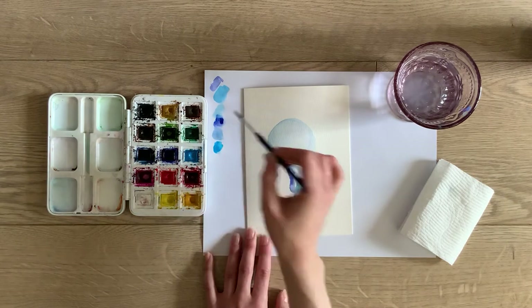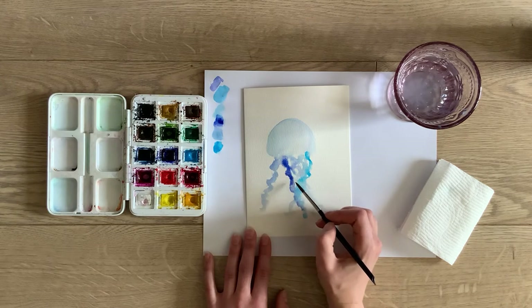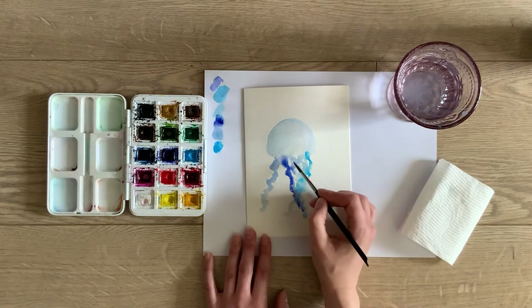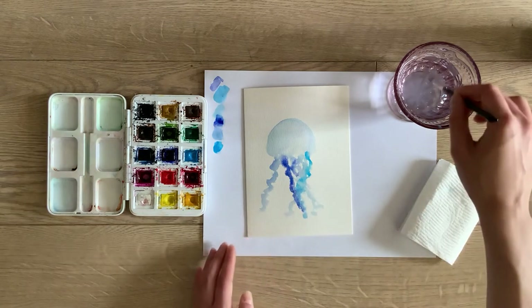I'll take a little bit of a darker color here, because I just want to drop — and this is wet-on-wet again — as you drop in the darker color it spreads into where the rest of the wet paint was and gives a really nice effect.